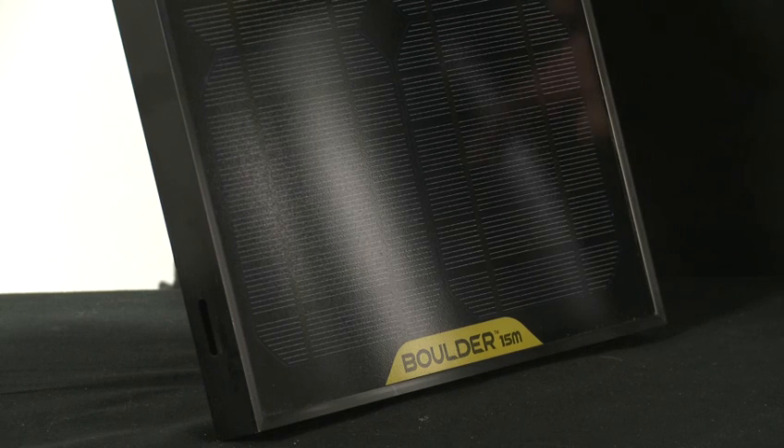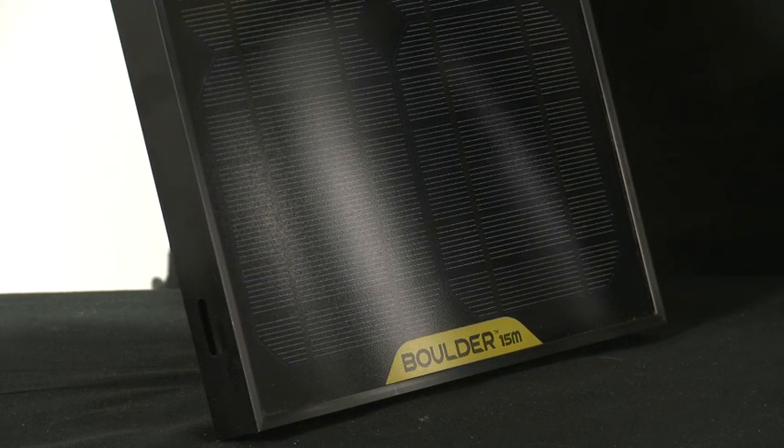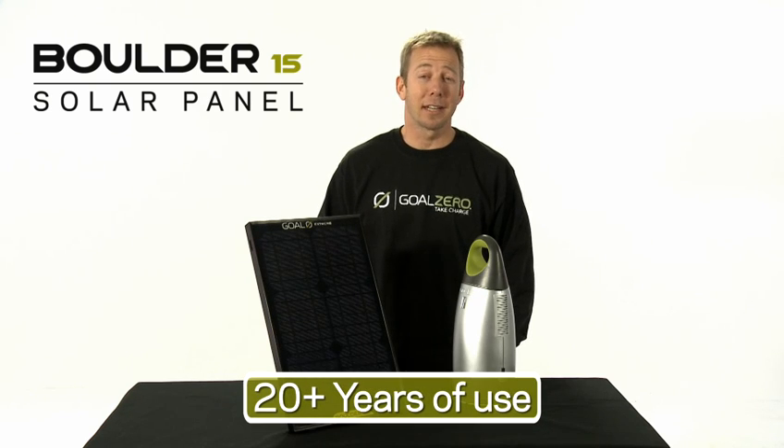Unlike other solar panels, it has strong tempered glass — it's extremely tough. The Boulder 15 is industry-rated to last 20 years.